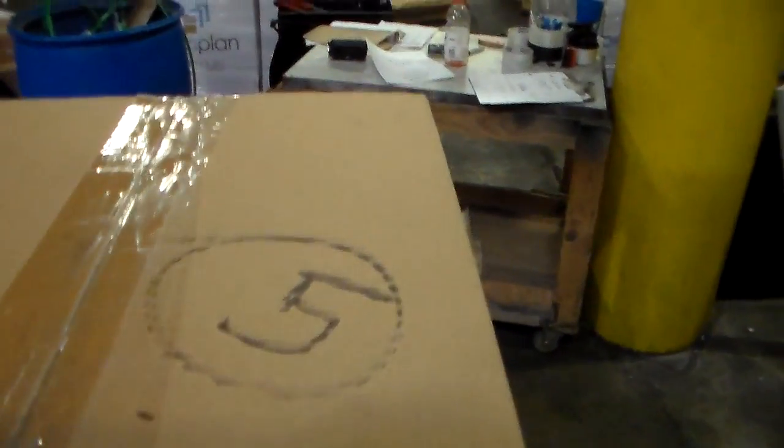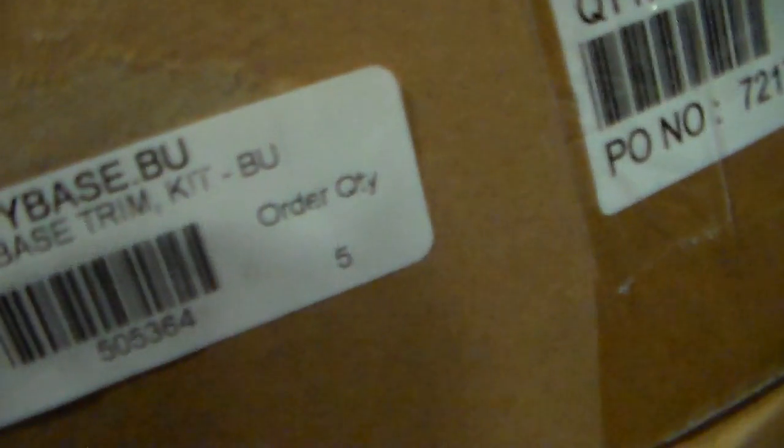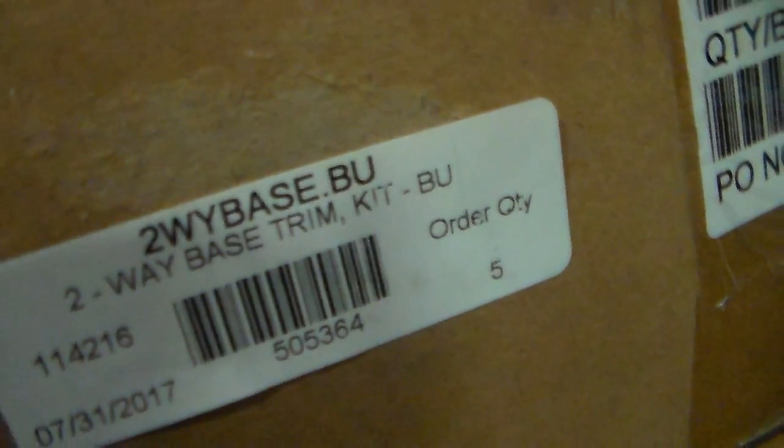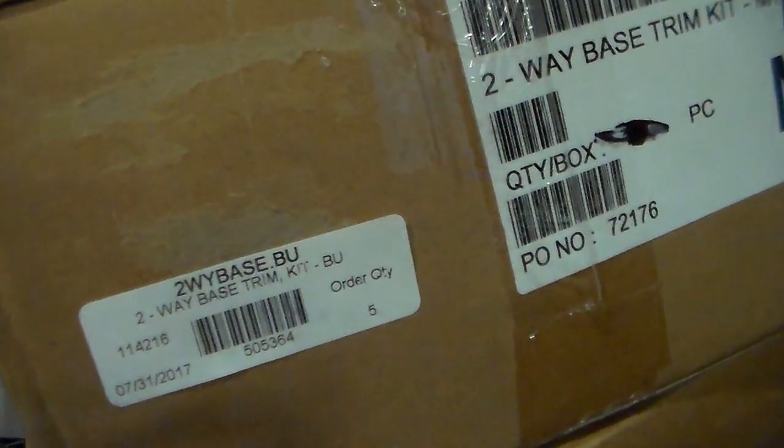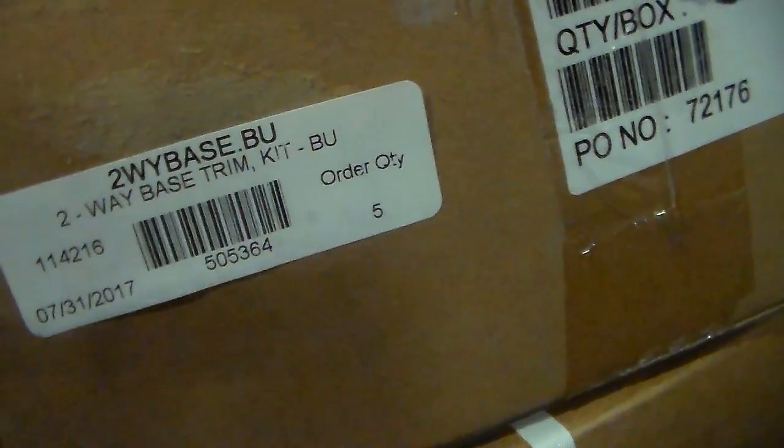I have 5 — 5, 3-way base 3 kit MT. This right here 5, 2-way base 3 kit MT. I have 2-way base 3 kit MT — this right here 5. This is the 2-way base 3 kit BU, I have 5. 2-way base 3 kit BU. I have 5 — this right here 6, 6 ca-7, inside base 3 kit PT, right here 5.